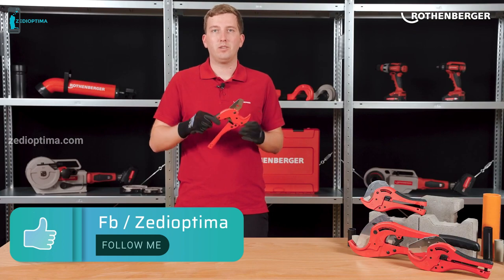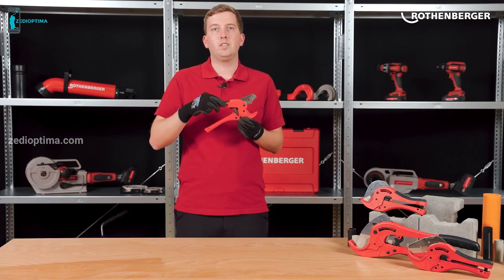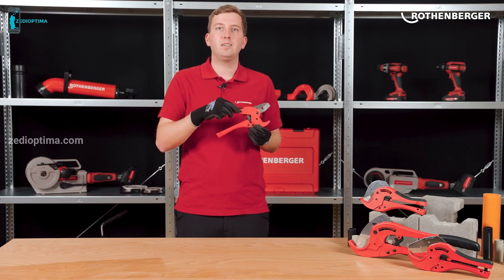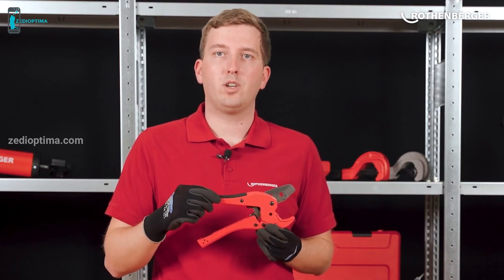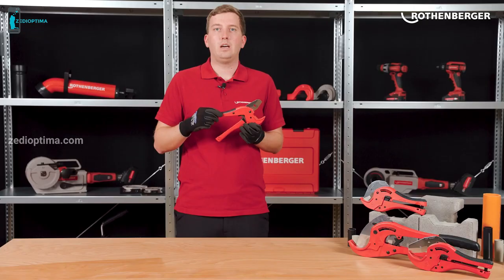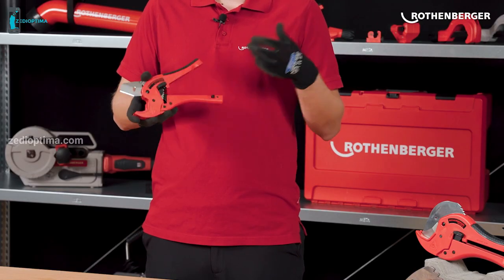Also, the plastic shears provide a wide pipe support, which ensures that the pipe does not tilt away. This enables precise right-angle cuts. To make pipe cutting even easier, the blade and the rack are a constructive unit. This transfers the force from the user's hand precisely, and the cutting edge is advanced continuously.